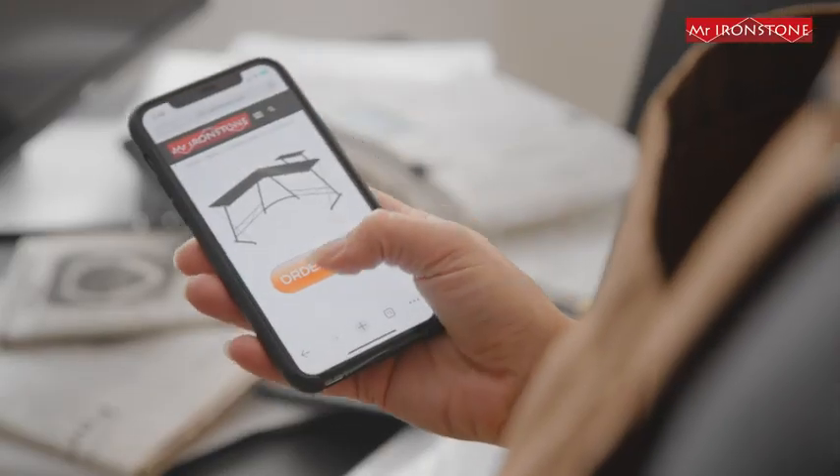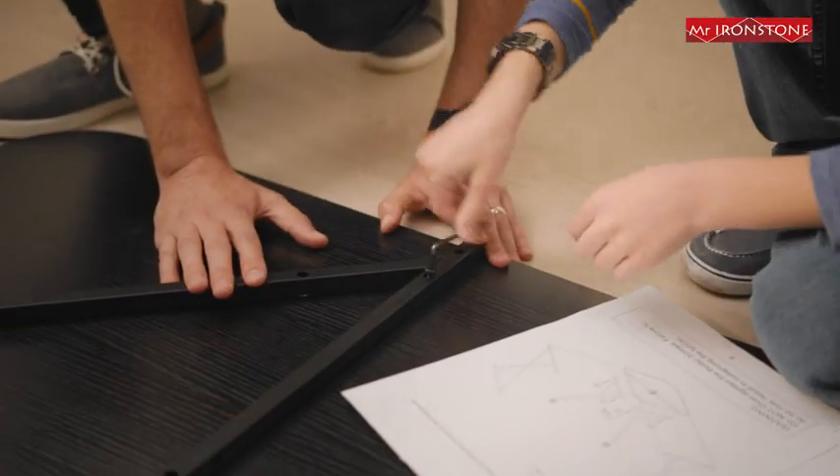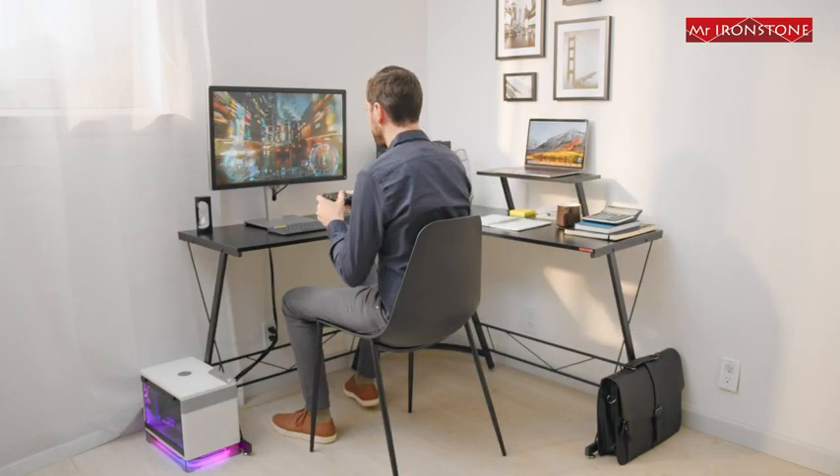Spruce up your space with the Mr. Ironstone Home Office Desk, an L-shaped desk that's easy to install and maximizes space. With a double desktop design, work and play can happen all on one desk.